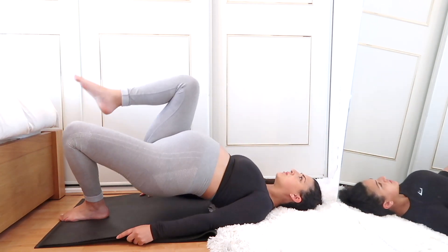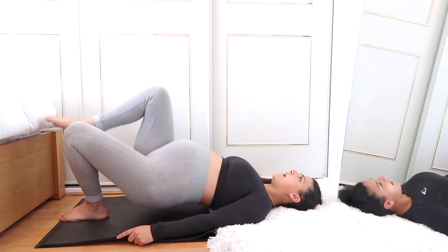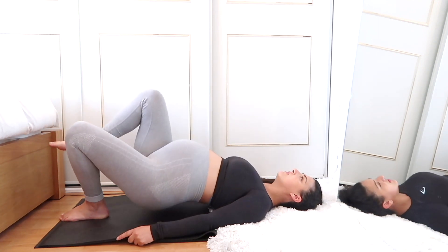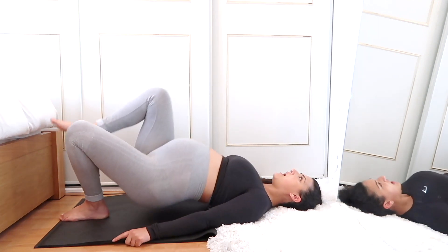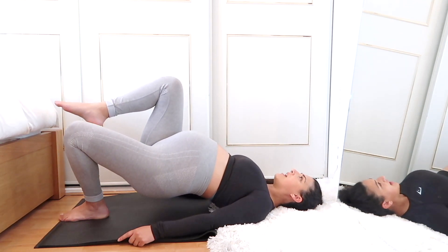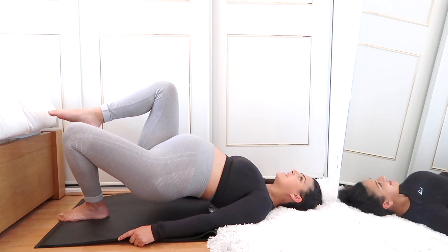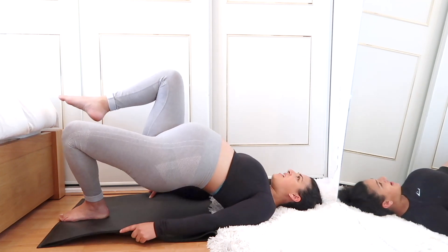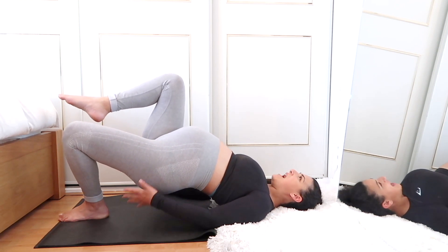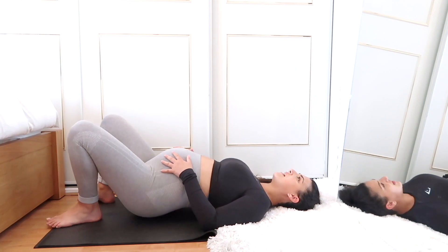Counting one through nine on the other leg, hold in the air for ten counting down — push higher, and one. Five-second rest or so.